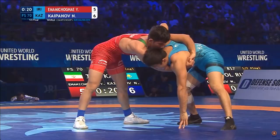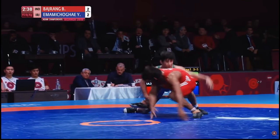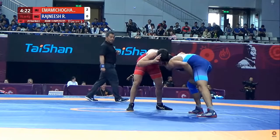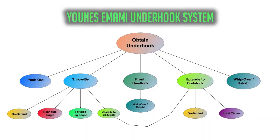Hi all, this is Dan with DPS Breakdowns. This video will be the first in a series exploring the underhook system of 2019 world medalist Yoanez Imami from Iran. In this first part, I'll provide a high-level overview of the system, with subsequent videos in the series taking a closer look at the finer details of the techniques used. Here's an overview of the Imami underhook system.